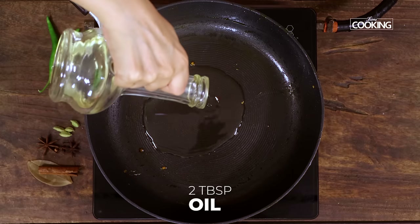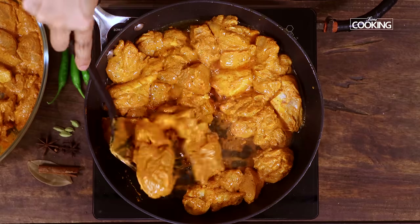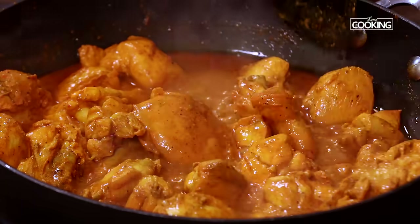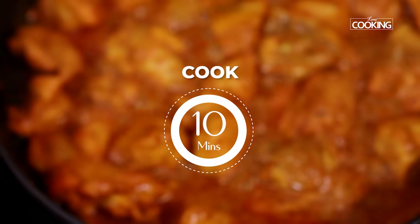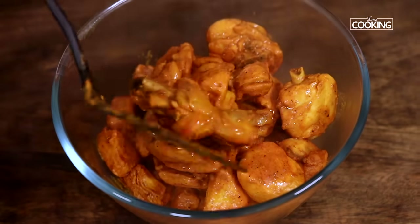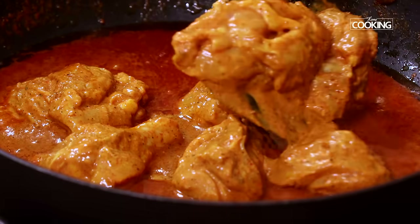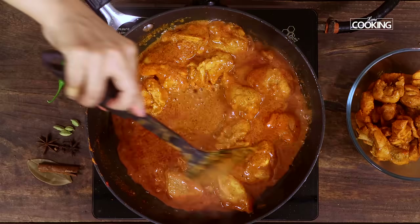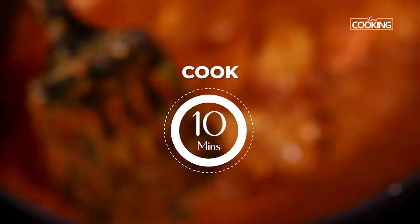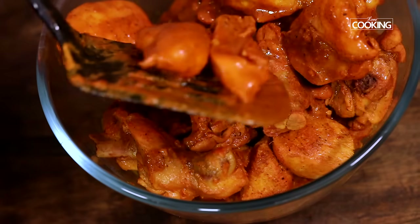To the same pan, add about two tablespoons of oil. Now I'm going to cook the marinated chicken pieces. Cook the chicken for ten minutes, then remove from the pan and keep it aside. I'm cooking the chicken in batches — after removing the first batch, I'm adding the second batch of pieces. Cook those pieces for ten minutes as well, then remove them from the pan and keep aside.